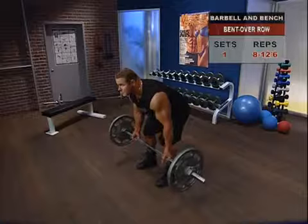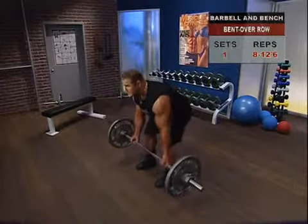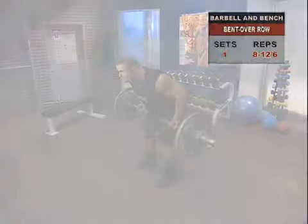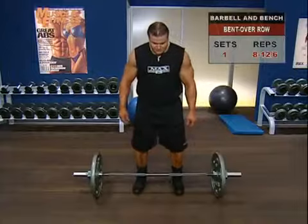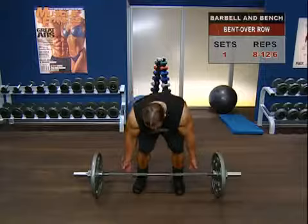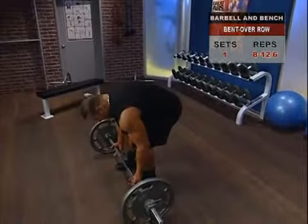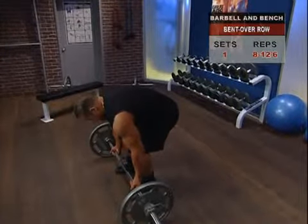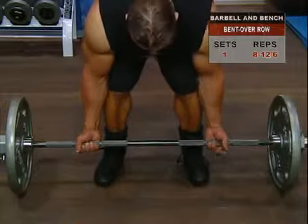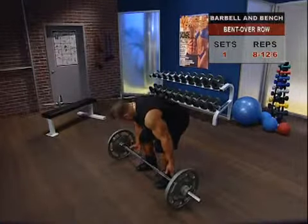Bent over row. To work your back with the bent over row, you have to keep your back solid and more or less locked in a 60-degree angle. Start with your feet shoulder width apart and a slight bend in your knees. Lean forward, not with your upper back, but at the hips until your torso is 60 degrees in relationship to the floor, maintaining the natural arch in your back and keeping your abs tight. We keep our abs tight to stabilize the torso and protect our lower spinal erectors.